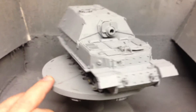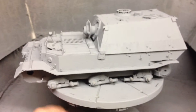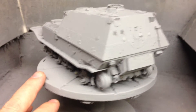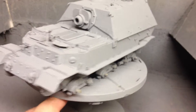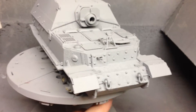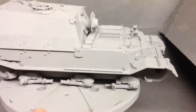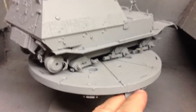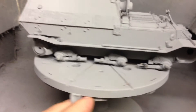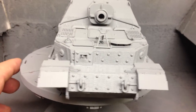Already a bit built up, detail very good, cracking Zimerit and yeah, quite pleased with this one so far. The only thing I would say is double check on the instructions, because typical Dragon, the detail is not that brilliant, but still, I would recommend a good either internet site or some good reading material to watch out for the little pitfalls.